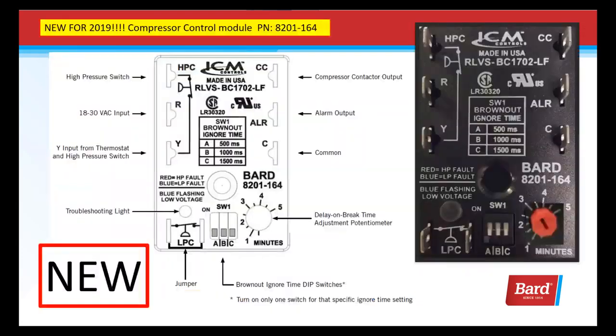Here we're taking a look at the new compressor control module, part number 8201-164. This has some additional features like a red high pressure fault light, a blue light for low pressure, and blue flashing for low voltage. There's a little clear view window where you're going to see these signals. This is going to give you a starting point for your diagnostics and make it easier to troubleshoot.